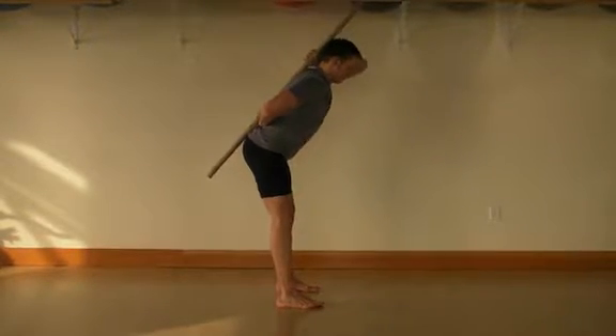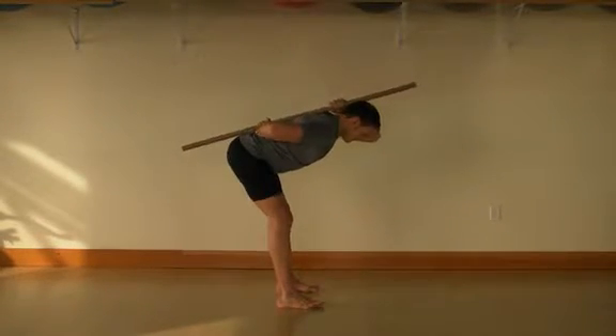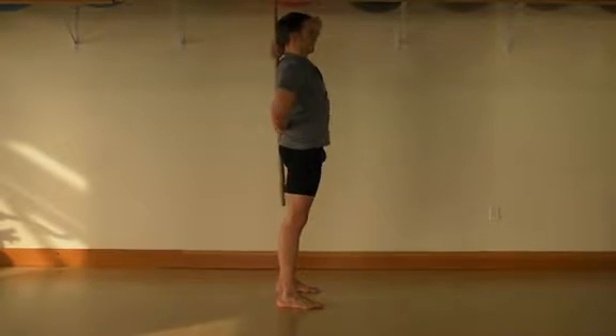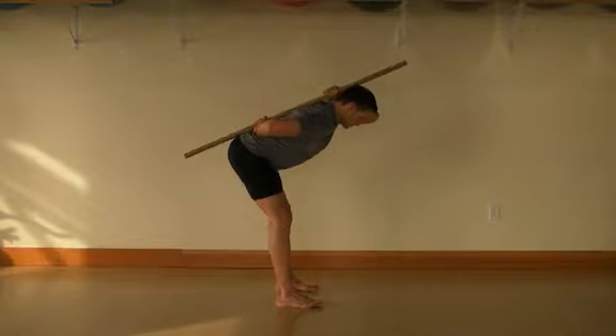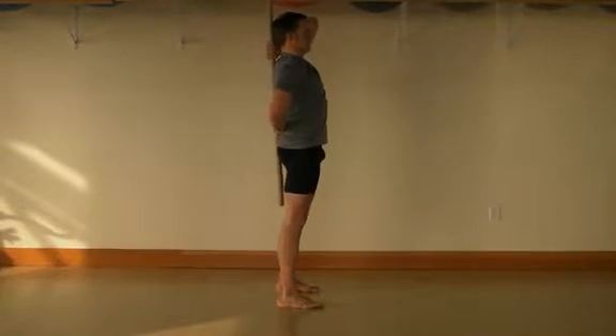From the bottom, push your feet into the floor as you stand back up. Inhale with a deep and diaphragmatic breath as you lower and exhale through pursed lips as you push back up to the starting position.